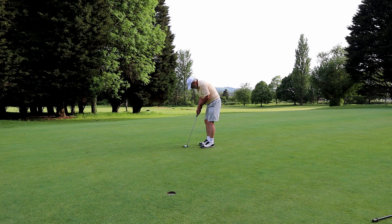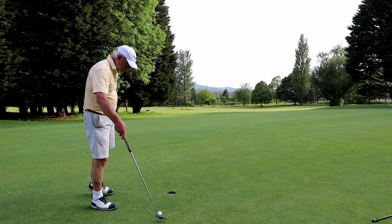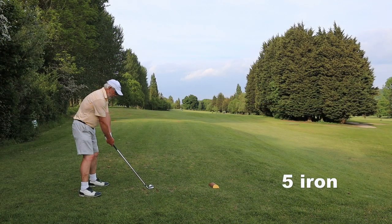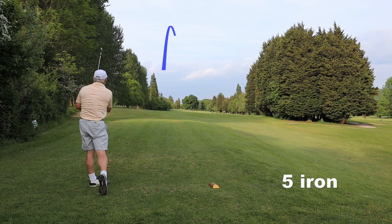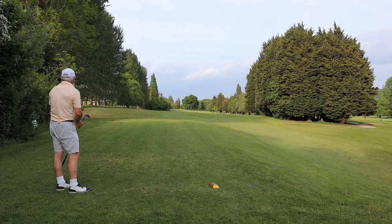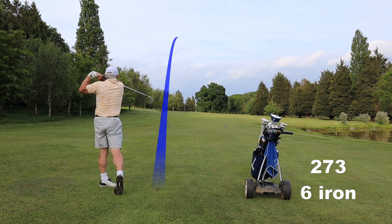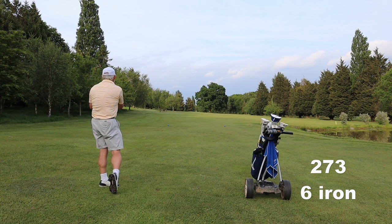Practicing on the course: trying to get a feel for the conditions, getting a feel for how I'm hitting it, and practicing certain shots — that's what I prefer to do. I prefer to try something different on a hole that I'm struggling on. I can't wait for the north wind to go so I can start hitting driver here and getting on in two. I tackle holes that I struggle on and shots that I struggle with.